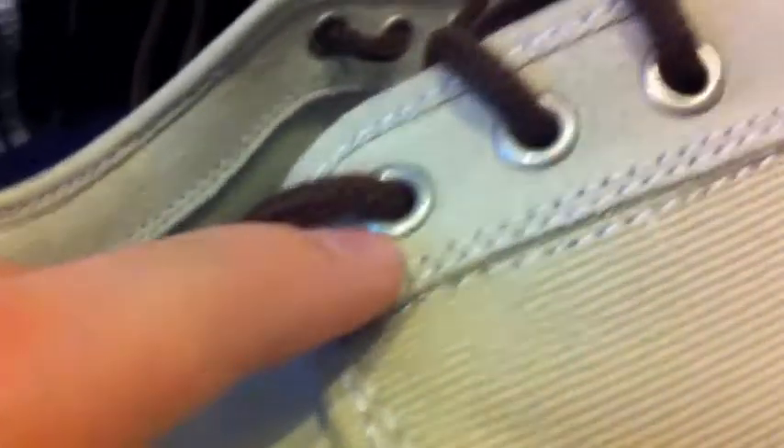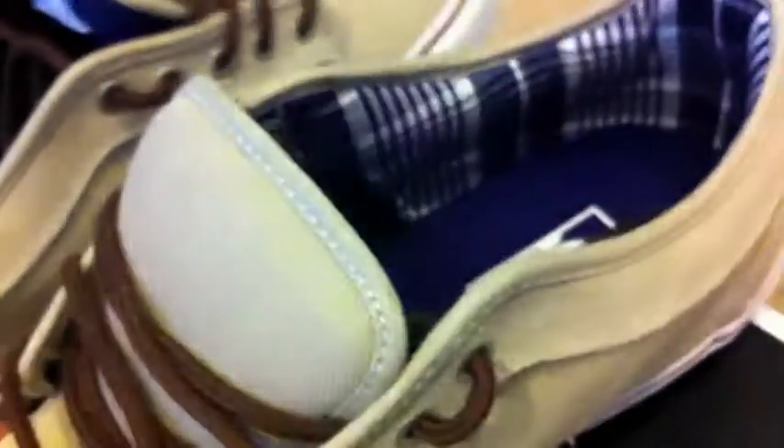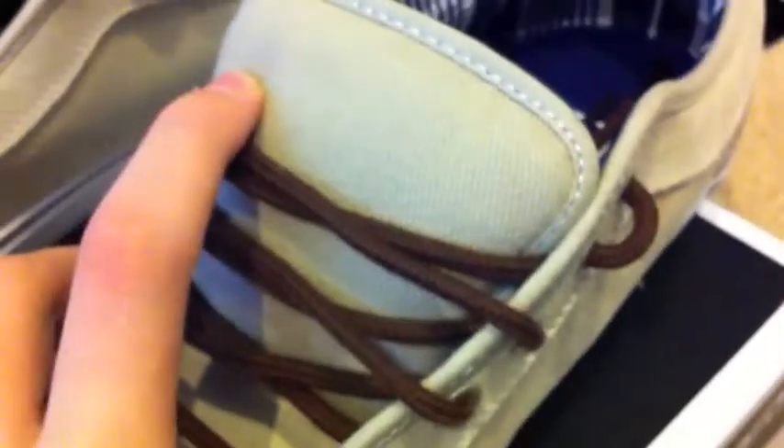Let's move on to the texture. Up here at the toe box you have this really comfortable suede — definitely suede — and it goes all around through here. On the heel you also have suede, but on the body you have this corduroy canvas type of material. You also have that on the tongue, so I'm sure that is made for skating endurance.